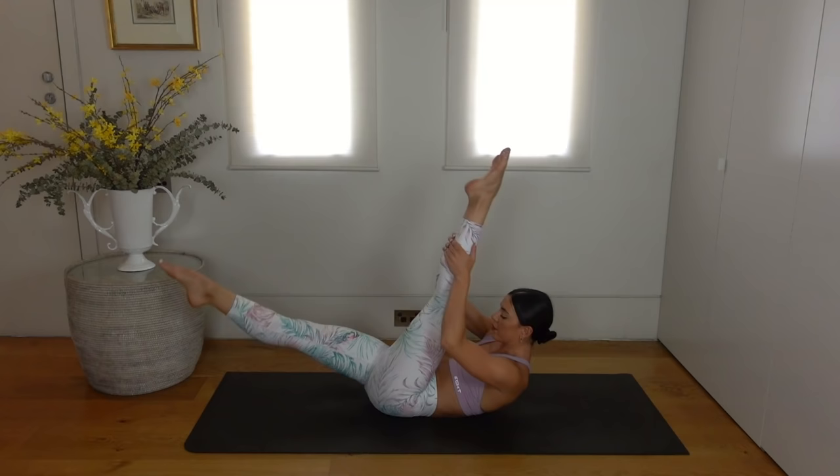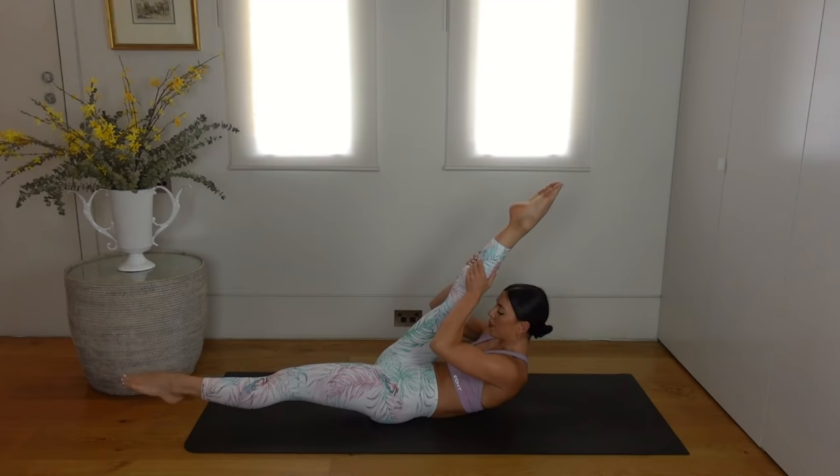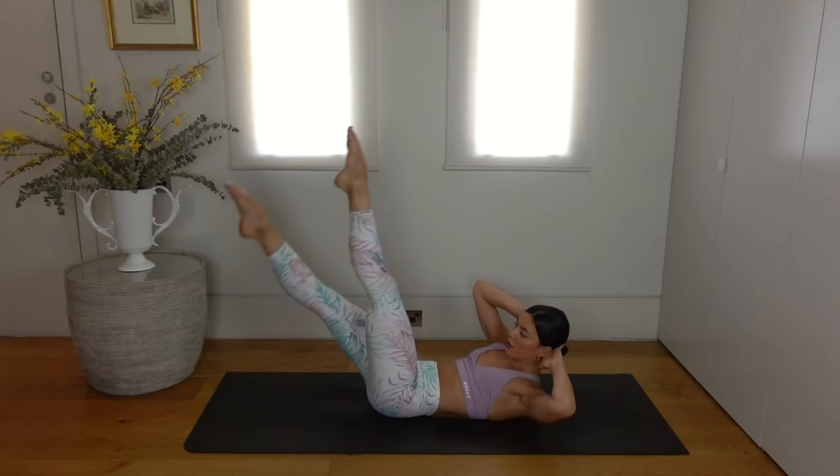Exhale pull, inhale switch — keeping your legs as straight as you can as you stay as lifted as possible through the upper body. Just two more, last one. Hold your legs where they are, take your hands behind your head, elbows wide, and then bring opposite elbow to leg and let's switch and switch.